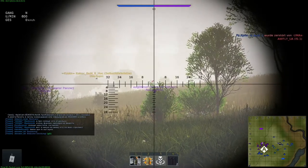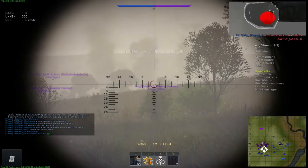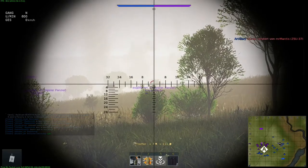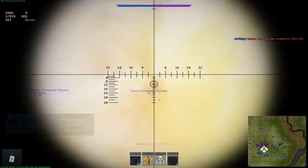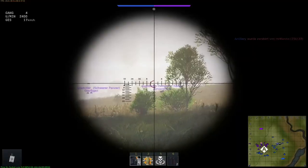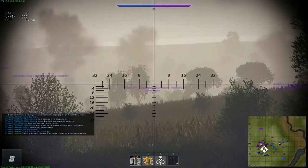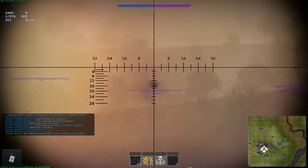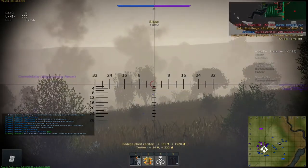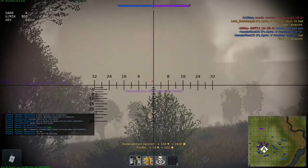Here you can see the full potential of this tank. I stay at this position, mark my targets, look at the map to calculate the distance, and then fire at the enemy. With this very accurate gun and the very good penetration value, it's quite easy to get effective fire on the enemy. It was kind of a lucky shot, but at least it hit the target, it penetrated, and it killed it.